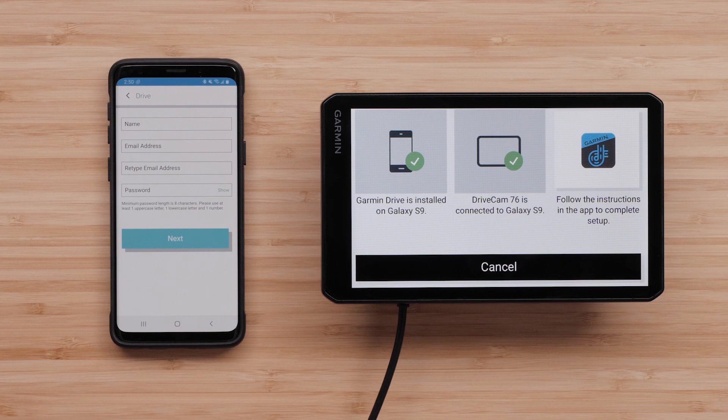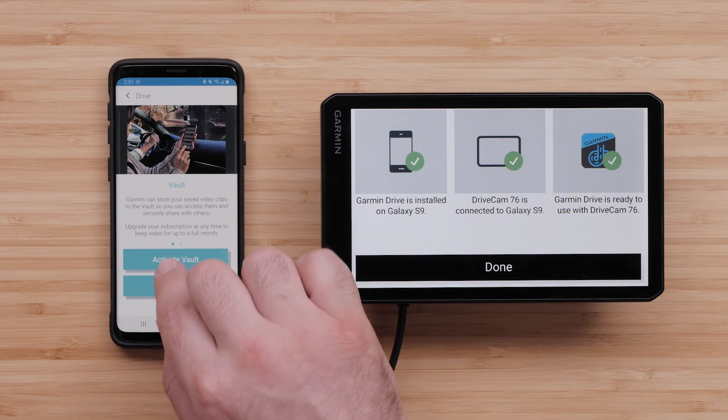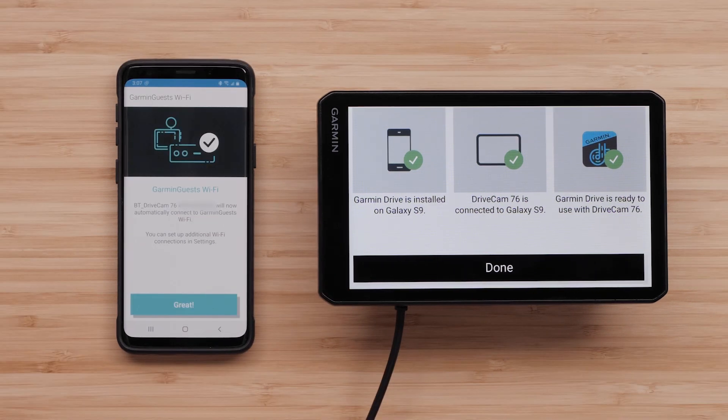This is where you will enter your personal information, then select Next. Garmin can store your saved video clips to the vault so you can access them and securely share with others. Videos will be stored in the vault for up to 24 hours with your Garmin account. You can purchase an optional vault subscription from the Garmin Drive app to store videos for up to 30 days. Your Garmin device must be connected to a wireless network to use this feature. To activate the vault storage feature, select Activate Vault, then select and connect to a Wi-Fi network. Select Great once you are connected.